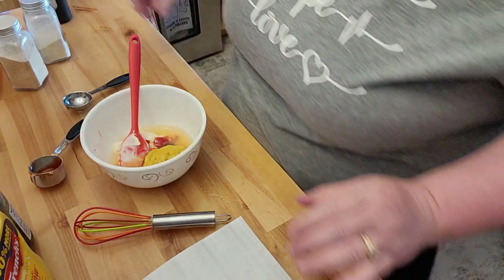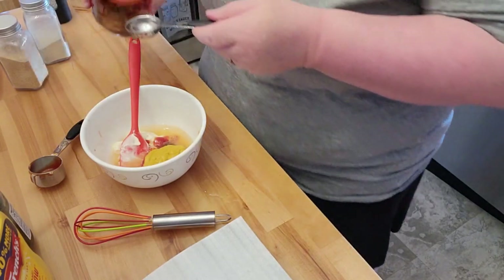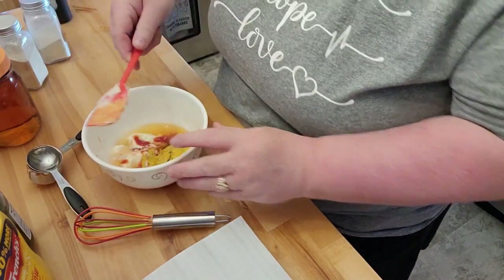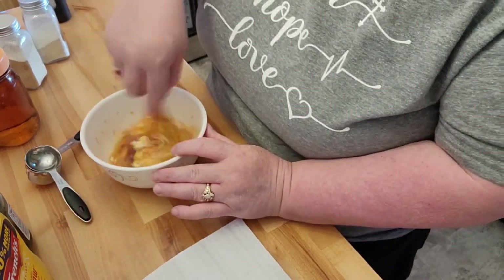It asks for two teaspoons of apple cider vinegar, but because it's only a half batch I'll be doing just one. So, put this over there — this comes together very nicely.